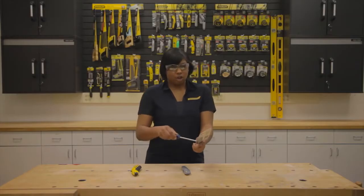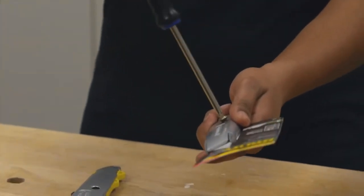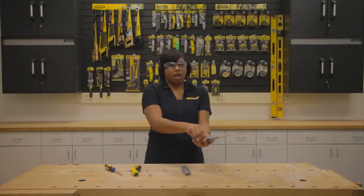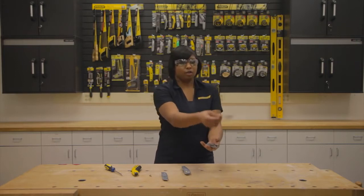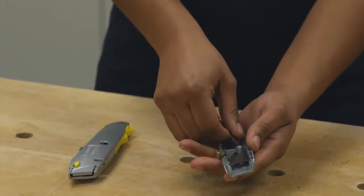To open, use a screwdriver to remove the screw from the body of the knife. Once you have it out, separate the knife side from the opposite side of the handle. You can then remove the packaging and carefully remove one of the blades from the storage area.